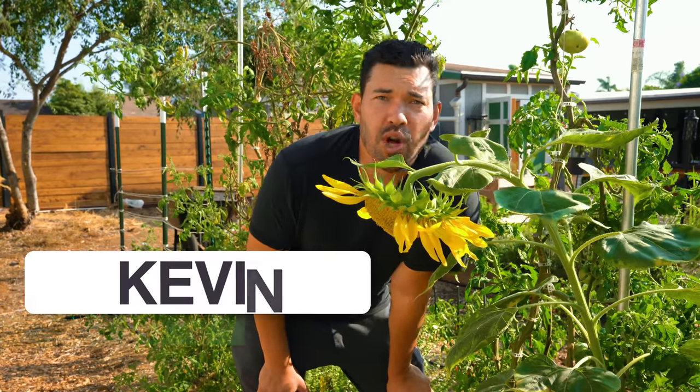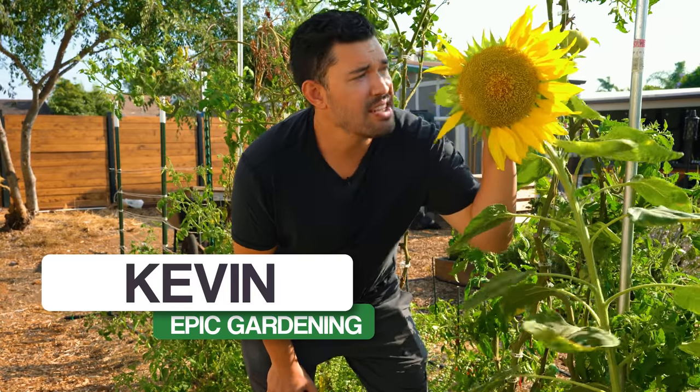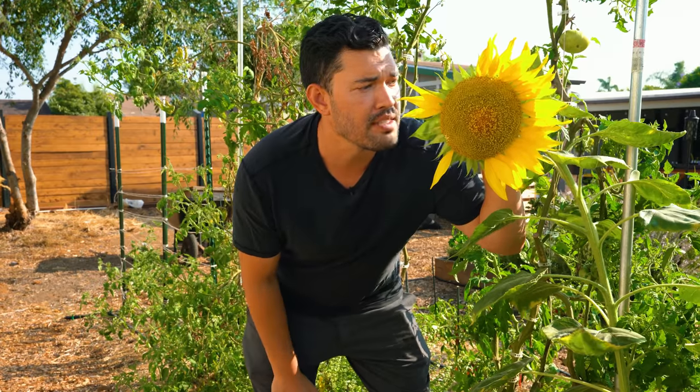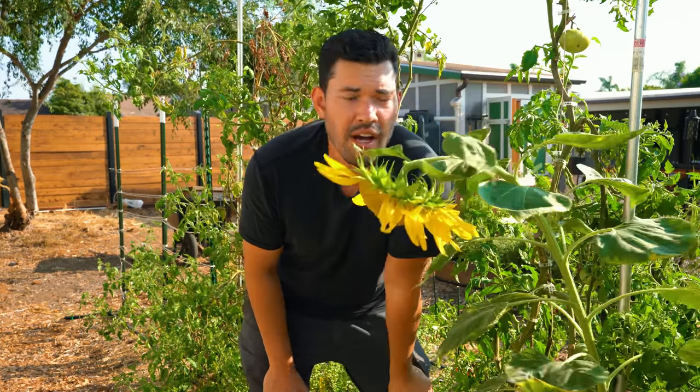Welcome to the Epic Homestead. Today I'm going to roast and eat an entire sunflower head because I saw it on a Facebook video from Baker Creek Heirloom Seeds a long time ago. It's since kind of made the rounds online and everyone's trying it, so I'm joining the fun.